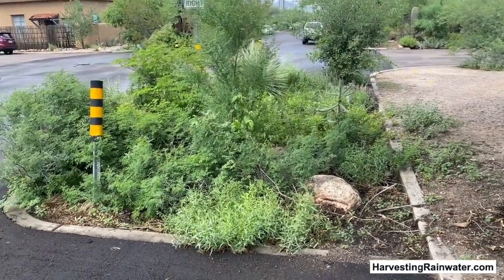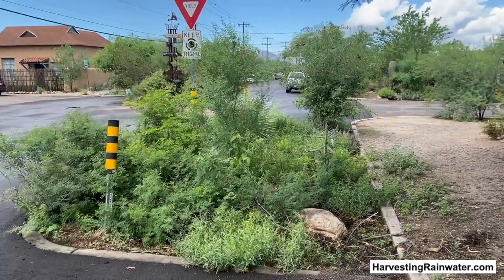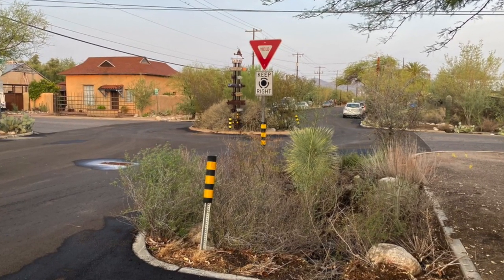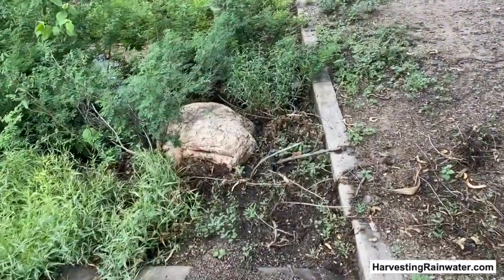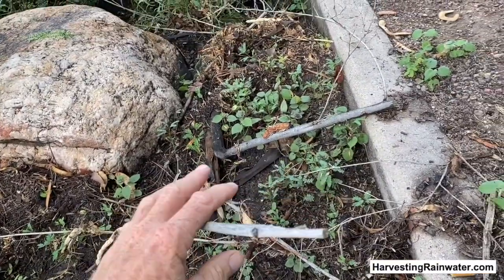So in the record drought we were having just before the rains arrived and all this great green growth popped out, we did lose some plants. One was a superstition mallow — it used to be about five feet tall right here. You can see here's the dead stalk from it.